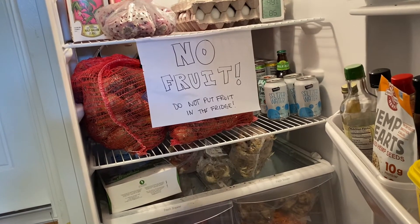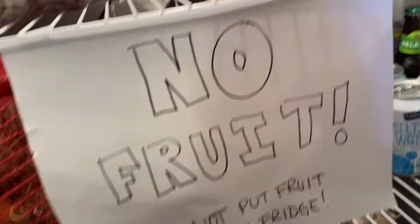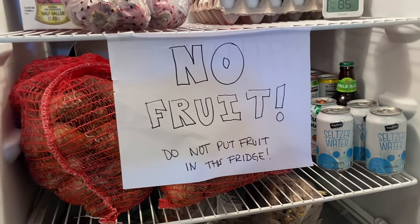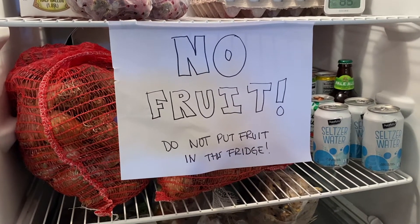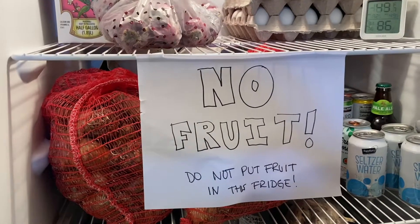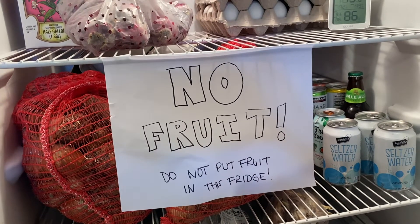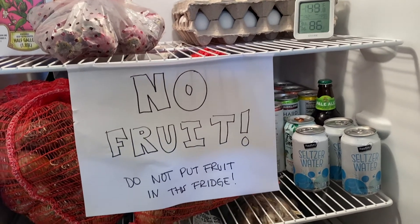The main thing everybody needs to know for pre-chilling bulbs is not to put any fruit in the fridge. That's because of the ethylene gas — think of it like when you want to ripen a banana, you stick it in a brown paper bag: the ethylene gas ripens it. We just don't want that for our bulbs. I made a big sign for my husband, my kids, and me — absolutely no fruit in this fridge. We mainly just keep sodas, eggs, and stuff like that in here.